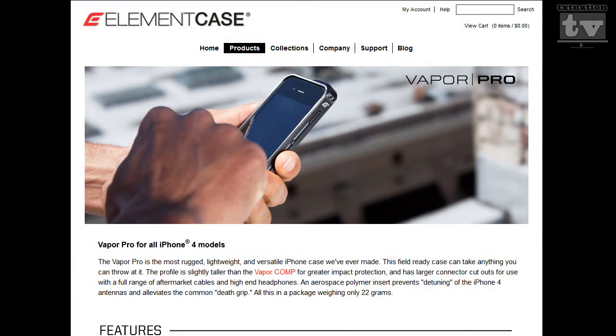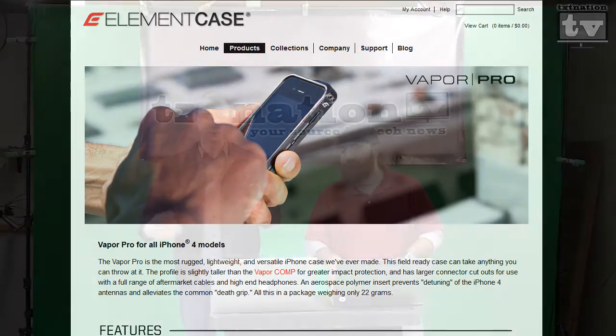We'll talk about this case that you sent me. Since you spent $300 or so on your iPhone and you want to protect it in style, ElementCase.com has a case called the Vapor. It's CNC machined, which is a fancy way of saying human hands don't touch it — it's manufactured specifically to fit the iPhone perfectly.